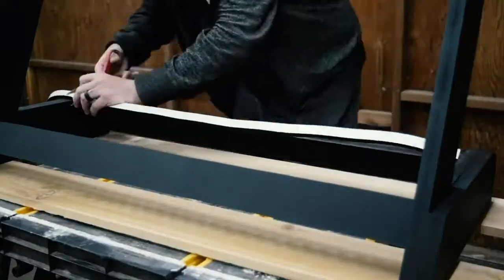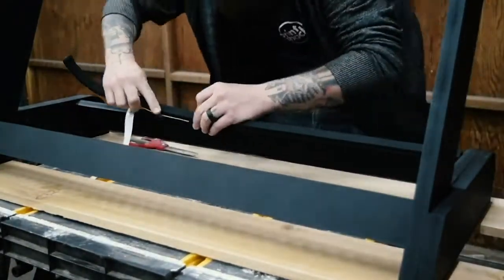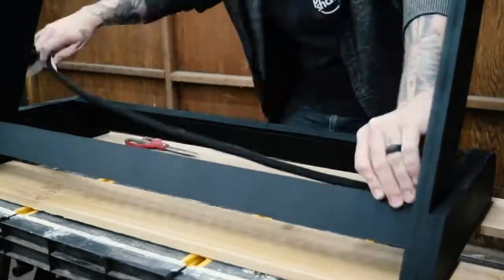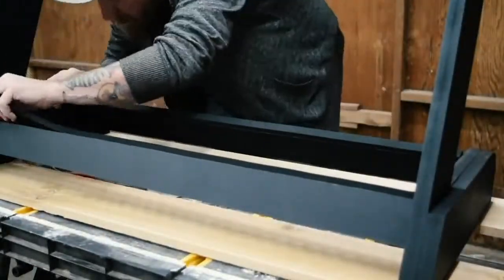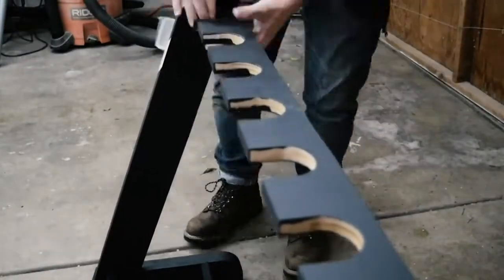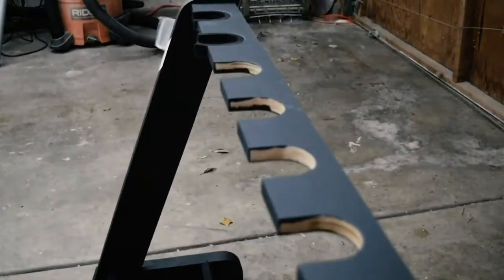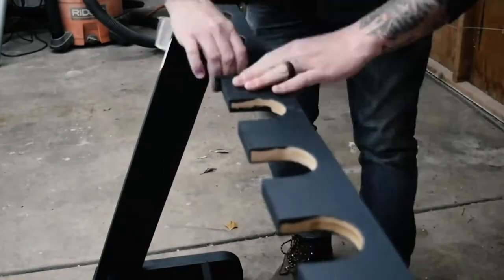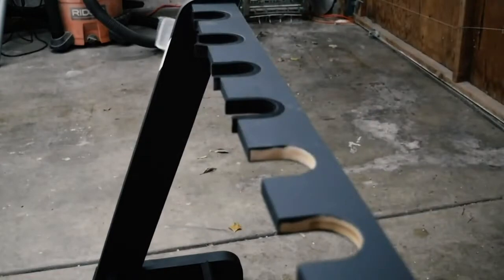Then I got some foam tape from Amazon that is 3/4 inch thick so that it's the same thickness as the MDF. I put the foam on both of the body rest pieces and each of the neck pockets. I did them a little longer so I could trim them down with a razor.